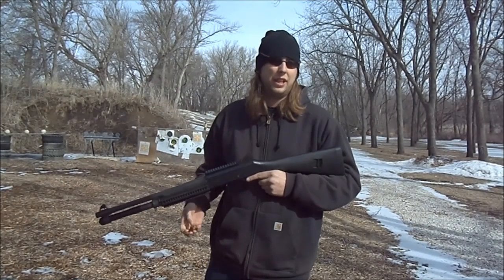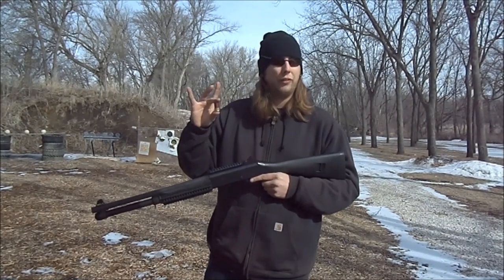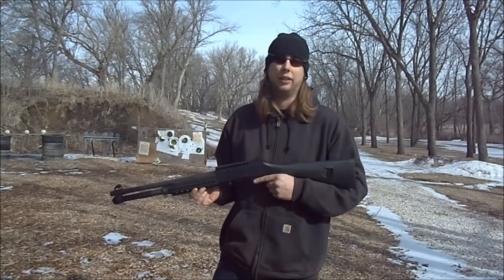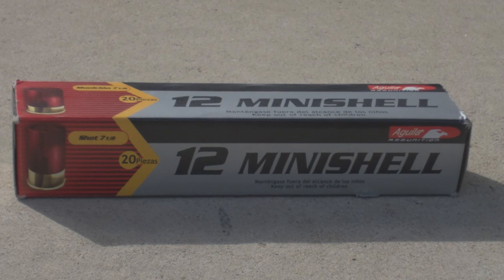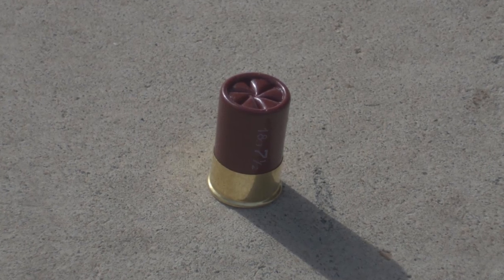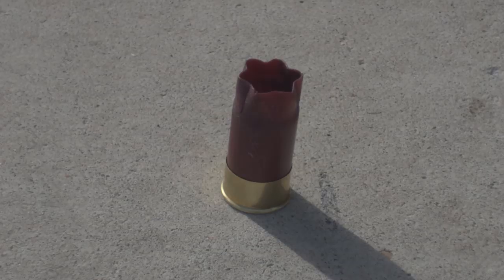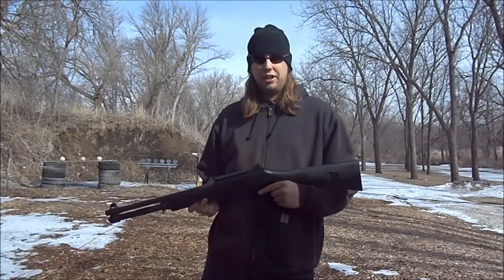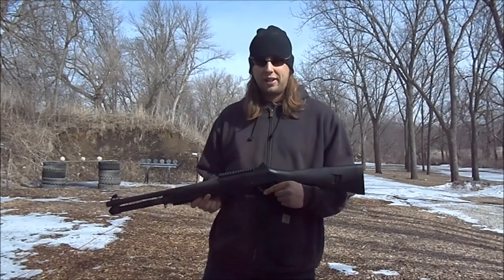Today we're going to be trying to cycle these Aquila Mini 12-gauge shells through my Benelli M4. Here's a closer look at what those shells look like. These shells are 1 and 3/4 inches in length, the shot size number is 7 and a half, and the weight of the shot is 5/8 of an ounce.